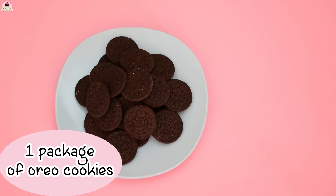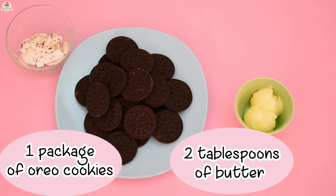For the cookie crust, you're going to need 1 package of Oreo cookies — take out their filling and place it in another container because we're going to use it later on — and 2 tablespoons of unsalted butter at room temperature.